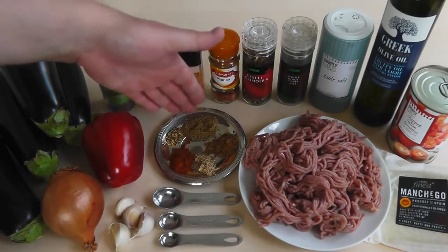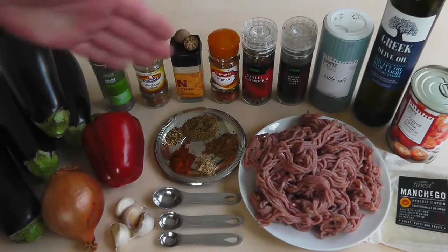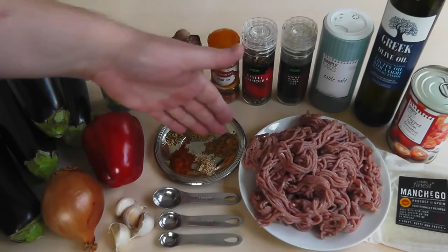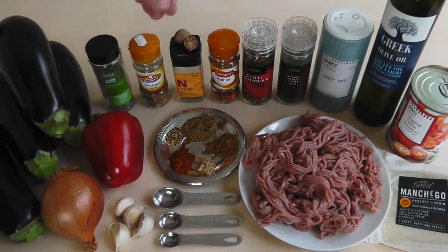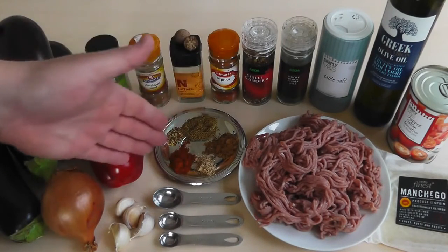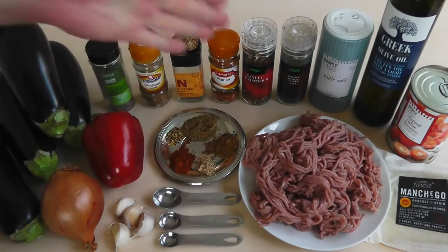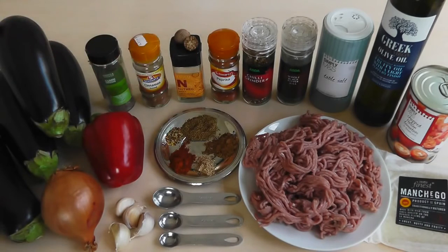For spices, I've got cumin seeds that I've ground in my pestle and mortar, but you could use ground cumin - one and a half teaspoons. Cinnamon, ground cinnamon, one teaspoon. Nutmeg - I tend to use the whole nut and grate it - half a teaspoon. One teaspoon of paprika; this is not hot paprika, it's a slightly sweeter one. Chili flakes - about a quarter of a teaspoon for me, but you can add more if you want it hotter.